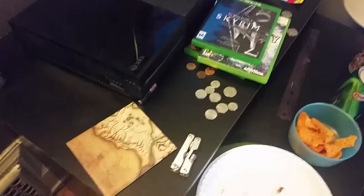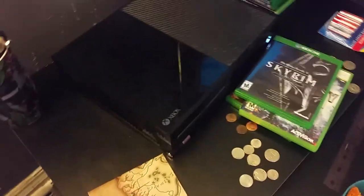I had a disc stuck in there and couldn't get it out — that's how you do it. Just find the hole, push it in all the way, and it pops the disc out. That's how you manually get a disc out of your Xbox. Peace.